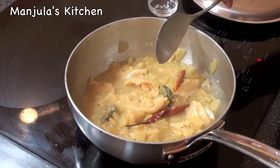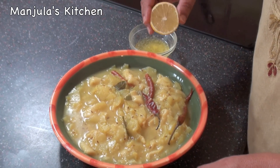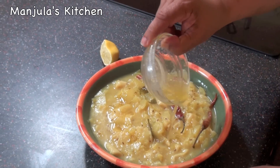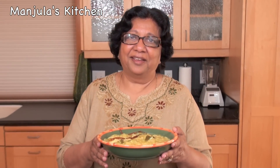Pasta is ready to serve. Zucchini pasta is looking great! Before serving, squeeze some fresh lemon juice — about a teaspoon — and add clarified butter or ghee. This is a very healthy dish: a healthy, delicious homemade pasta with very few ingredients and a great one dish meal. Enjoy it! Thank you. Till we meet again, check out more recipes on my website manjulaskitchen.com.